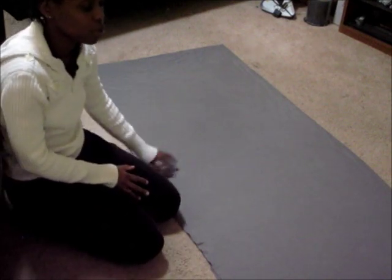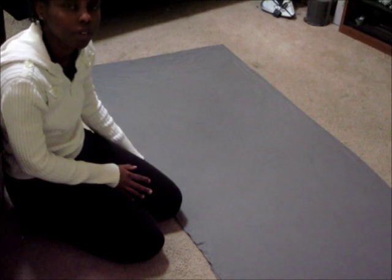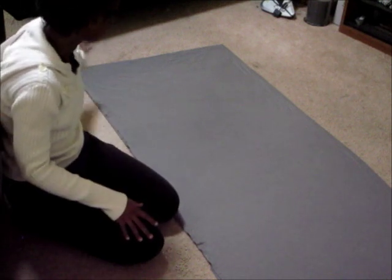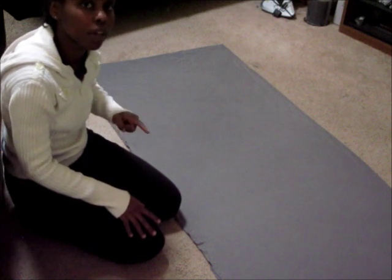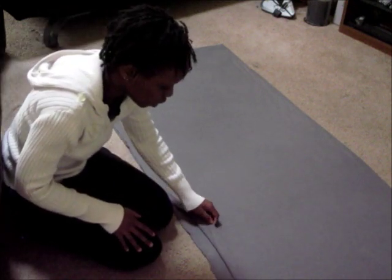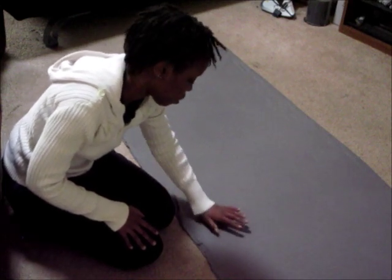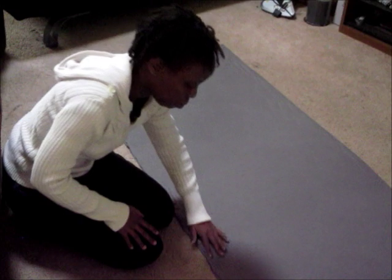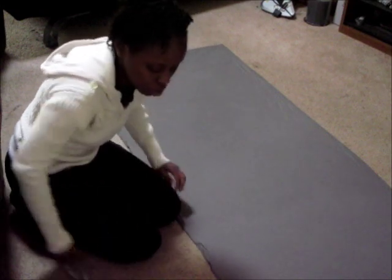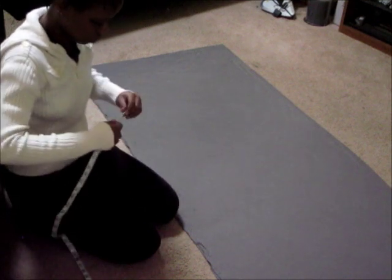For this next part, you will need to lay out your fabric right sides together lengthwise. For me, from end to end, that's two and a quarter inches wide. Folding it will enable you to cut out the straps just once, so when I cut this out, I'll have two pieces of that particular part that I'm going to cut out.